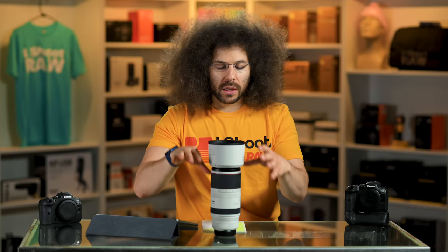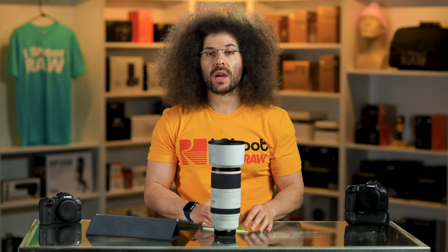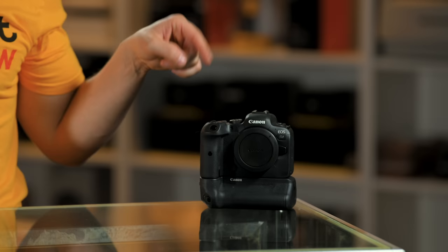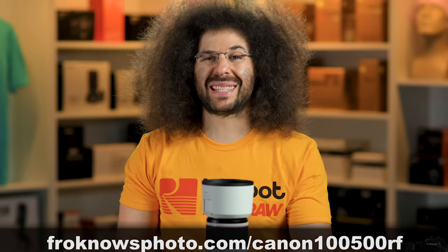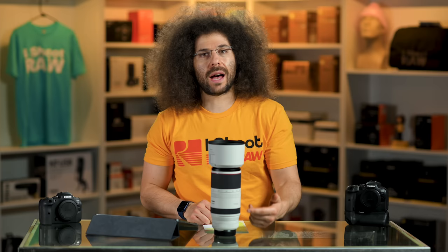Before I get too far into talking about the lens, I did take it out to the Renaissance Fair, and I had it on one of these two R6s — the one with the grip — and that is the one I used for the real world review. When we go over the sample images, you're going to be able to download those and check for yourself how it did. Was the autofocus spot on? Do the colors look good? I like the R6 in combination with this lens, and we'll get to that with the sample images.